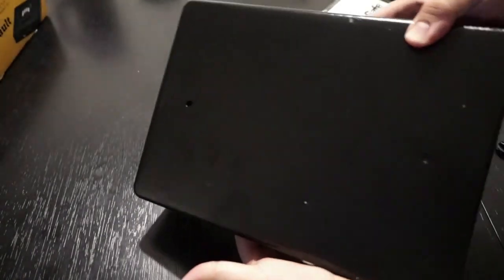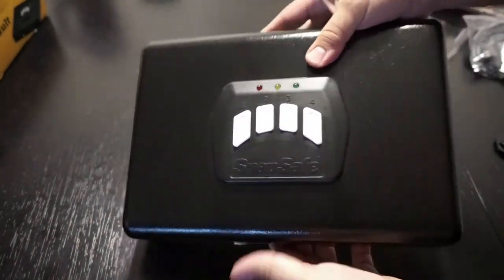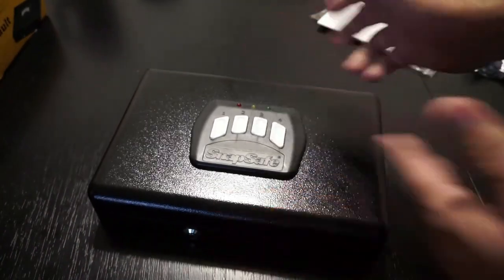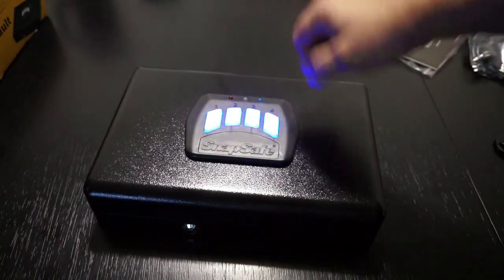On the back you can see the little mounting points. It is a very well-constructed unit. It does have a nice baked-on enamel finish, which I really like. And I do like how the keypad lights up. Now, if you screw the code up...